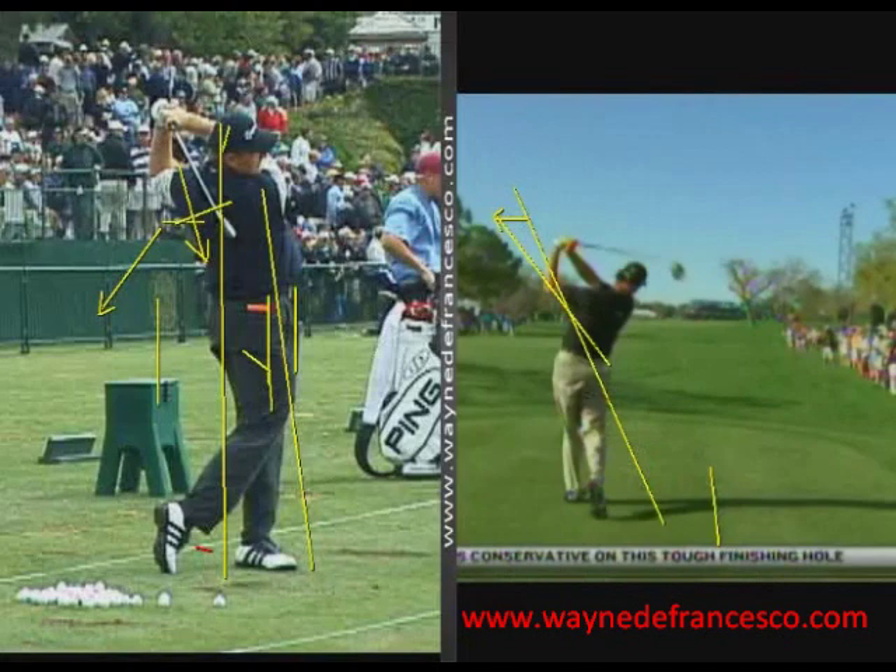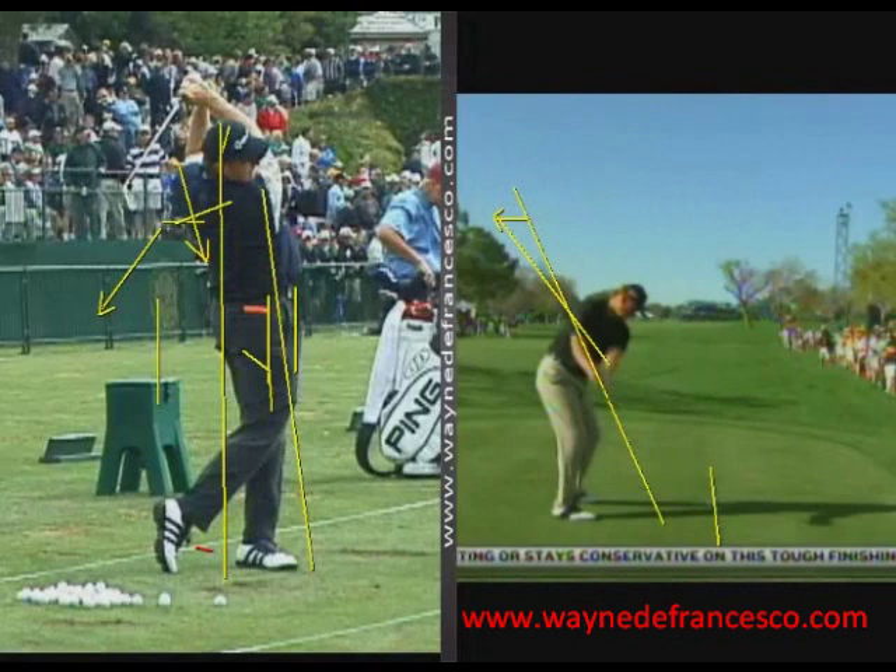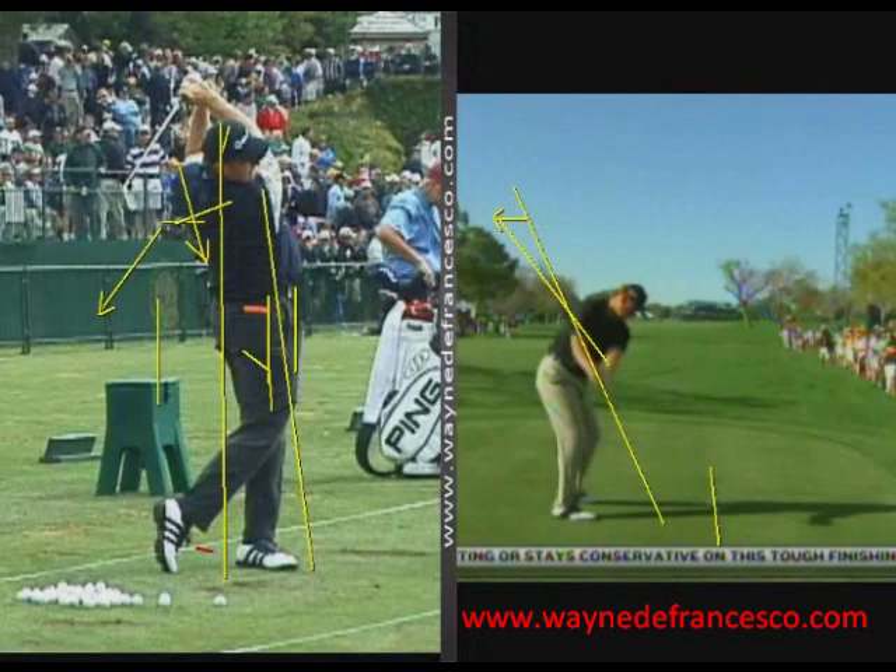Interesting swing, great rhythm. I think one of the reasons why he hasn't been quite as consistently great is that his release action is a little bit complex. His approach, because of the leg movement coming out from under him like that, just causes the hands to have a little tougher job than some of the other swings that we see. But you can't argue with his success.